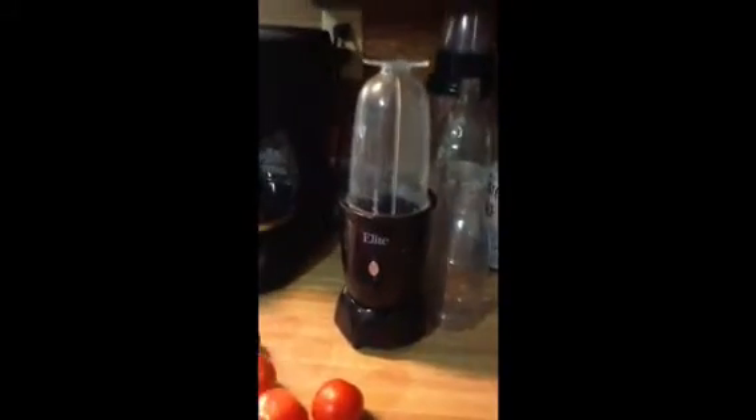I'm going to take my generic magic bullet — a generic one, twenty bucks at Big Lots — and I'm going to put those tomatoes in there, blend them up and make a juice. You're also going to take one clove of garlic, which is right here, and put it in there. That's my cup of blended tomatoes with the garlic in there.